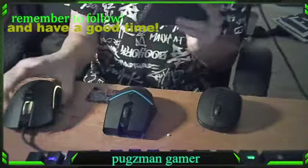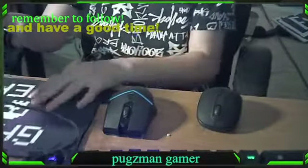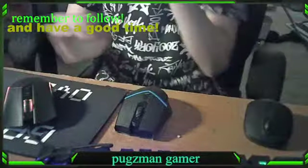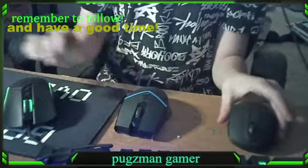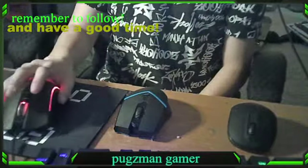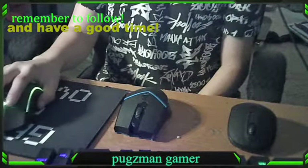We're going to put the mouse pad here. Put the mouse pad there. I'm just going to move it over there. And then they're going to take turns — seeing how good it feels on the mouse pad.